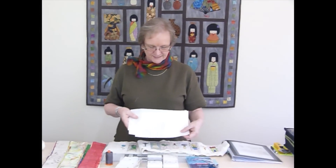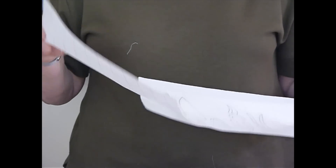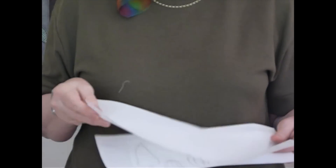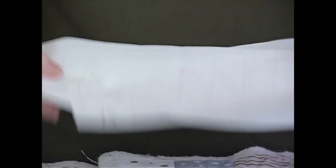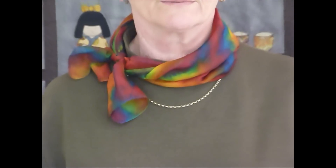We're going to need some fusible web. I suggest a paperback fusible web — as you can see I've started tracing some designs on here. This is a great opportunity to use up small amounts of fusible web you have left over. Of course if you need to buy some that's a great idea, but often we have little bits and pieces. There are lots of little bits and pieces we're going to be using, so think about using those up as well as purchasing some fresh stuff.